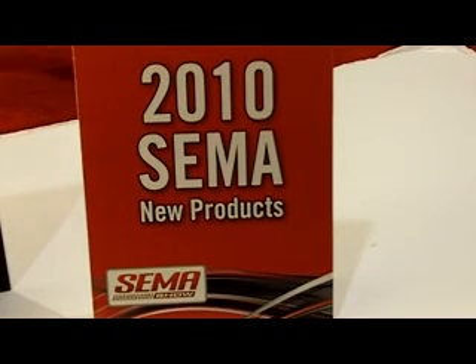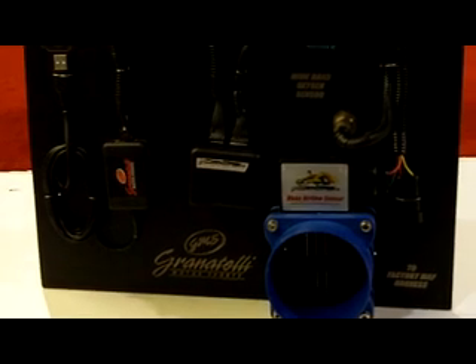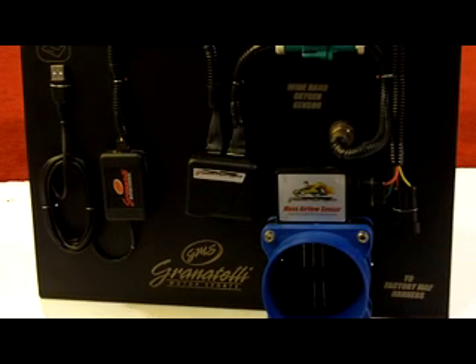New from the 2010 SEMA Show New Product Showcase, Granatelli Motorsports presents the Granatelli Motorsports Self-Adjusting Mass Airflow Sensor.